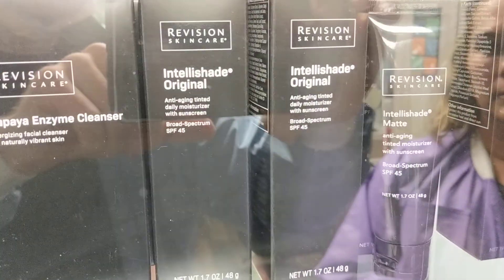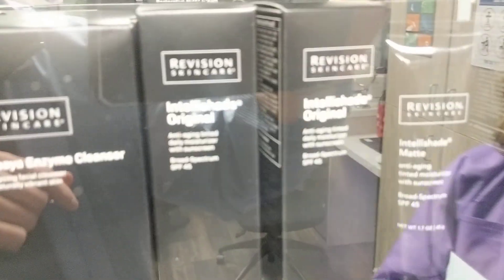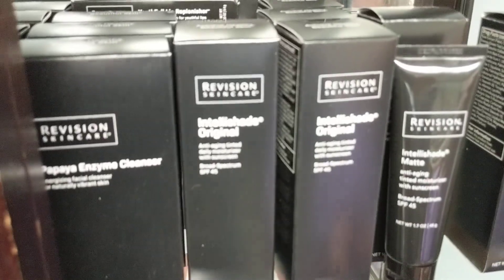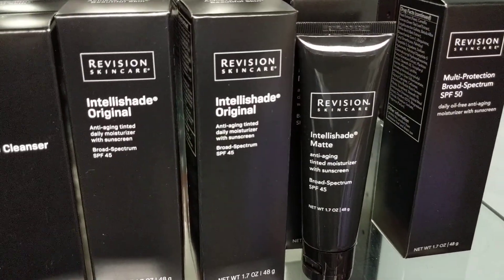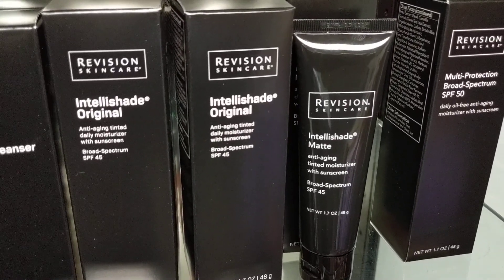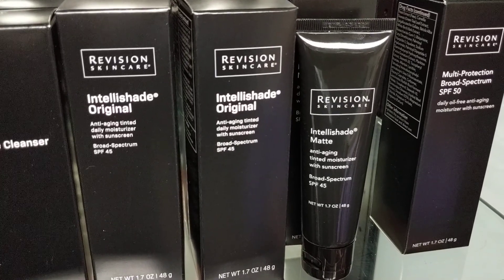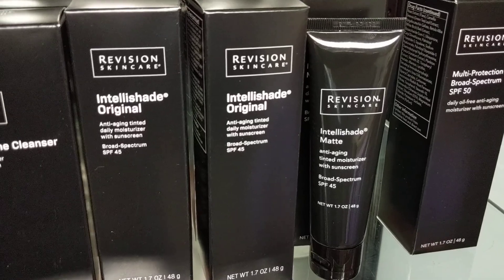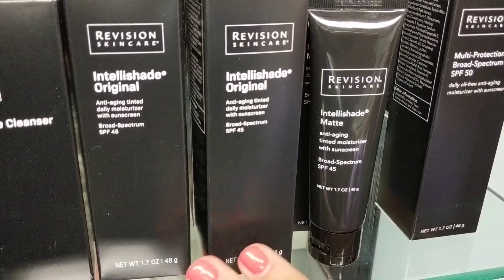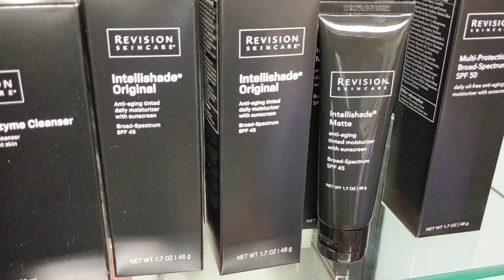Now, IntelliShade — tell me about IntelliShade. There's original and then there's matte. We also have another one called True Physical. IntelliShade Original — these are tinted sunscreen moisturizers. They have a bunch of different ingredients in one: a little bit of vitamin C, vitamin E. They definitely moisturize the skin and act as your sunscreen, with a little tint. The original would be for dry to normal skin, and the matte would be for people with more oily skin.